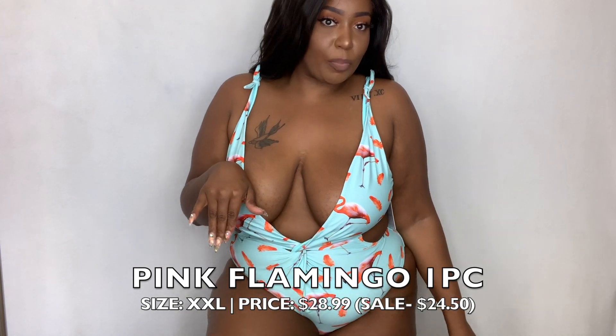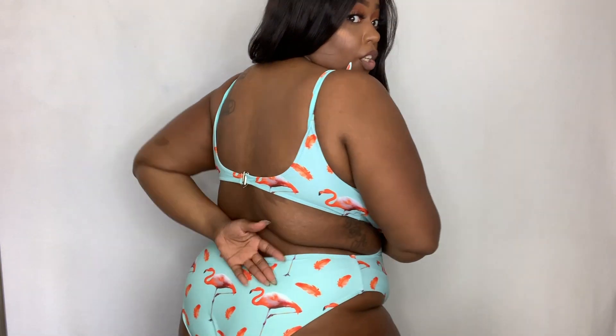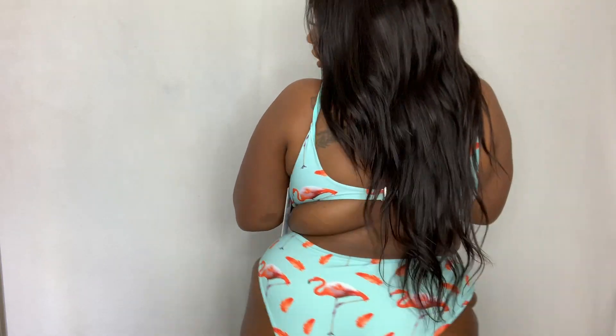This one is so fun and flirty! We have the flamingo print — hard leg drop, yes, super cute. This one is not as modest — we have a lot of cutouts and a super deep plunge. But it's still a one-piece, so if you're going to be less modest, a one-piece is a little more modest than a two-piece. We have this deep plunge teal flamingo print swimsuit with cutouts around the side and more of a cheeky bottom, as opposed to the full coverage of the other ones.